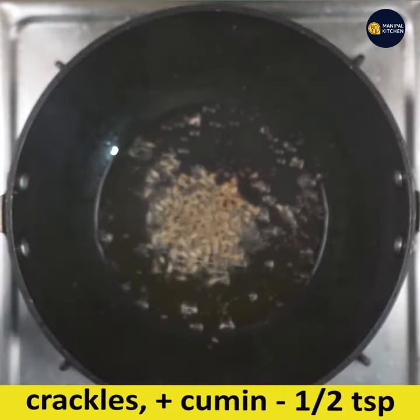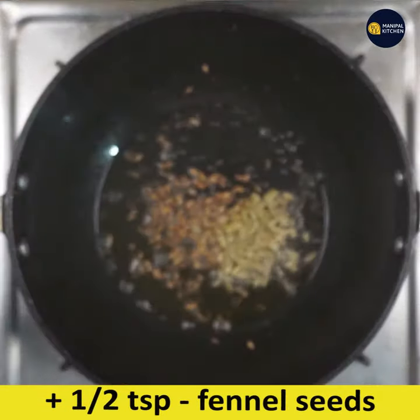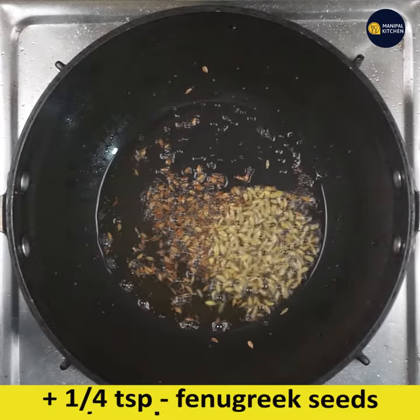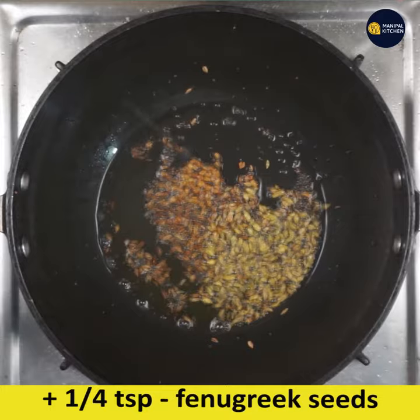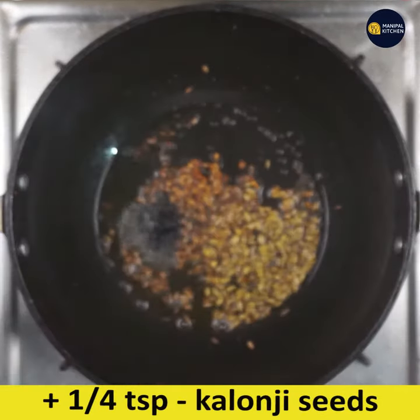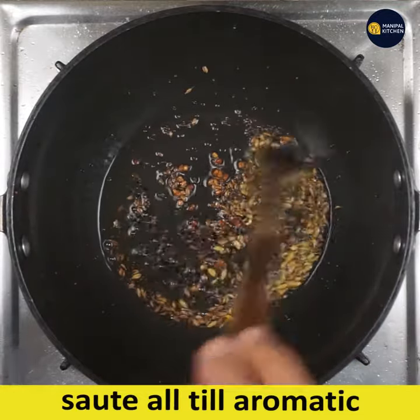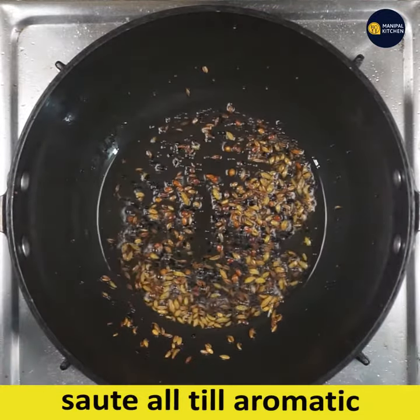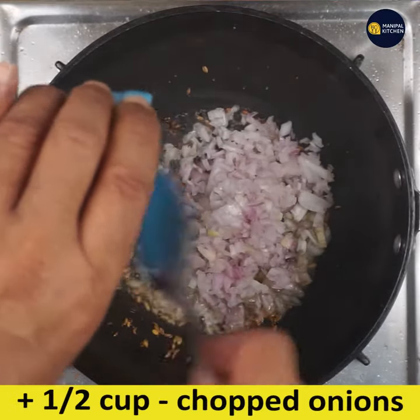When the ghee is hot, add 1 teaspoon mustard seeds. When they crackle, add half teaspoon cumin seeds, half teaspoon fennel seeds, 1/4 teaspoon fenugreek seeds, and 1/4 teaspoon kalonji seeds — that is onion seeds. All five together are called panchipurna masala. Sauté till aromatic.